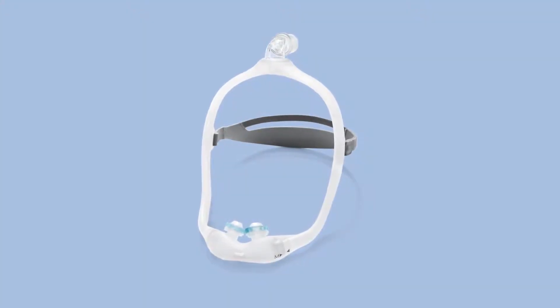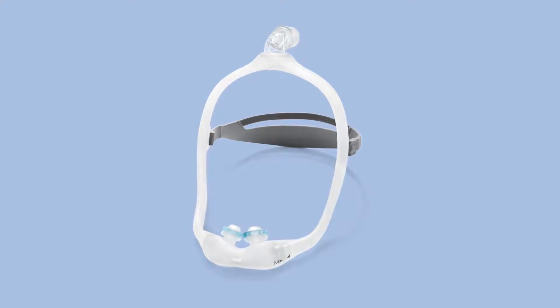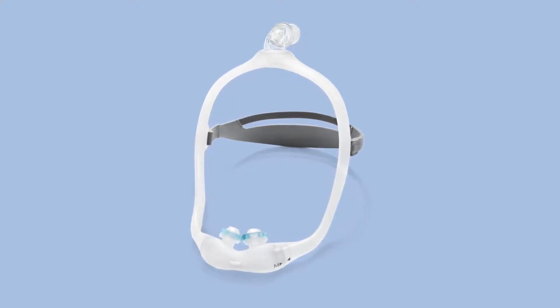Cleaning the Dreamwear gel pillow's frame, cushion, elbow, tubing quick release, and headgear before the first use is very important.